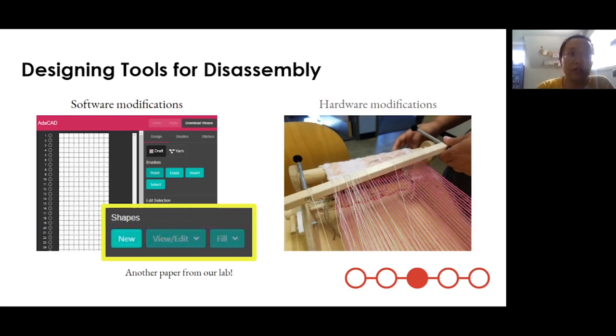To scale our ability to create that structure and make a piece large enough to be useful, we also found it useful to modify software — which we also developed in our lab — and we found that we had to physically modify the looms we were using. Finally, we had all the pieces necessary to create the component you saw earlier.